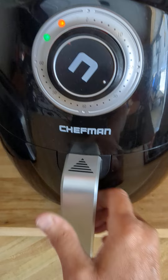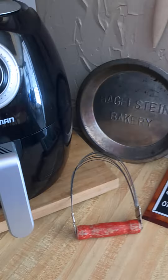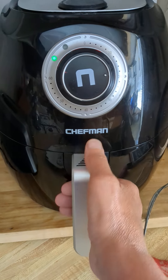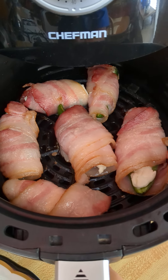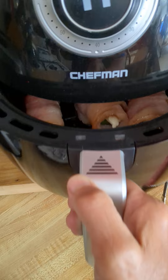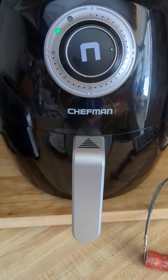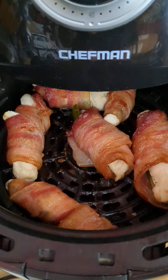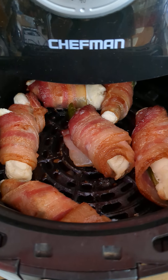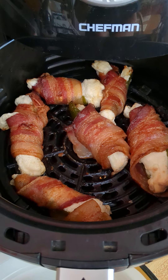Off they go — let's take a peek. They are doing their thing. Let it go a little bit more. Let's take another peek — yeah, they're getting there.